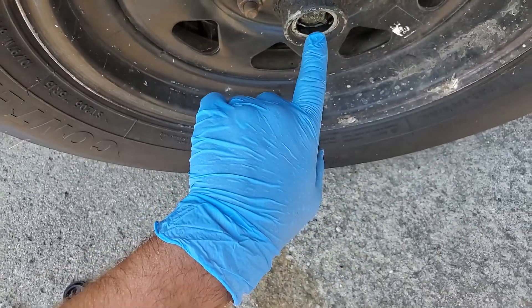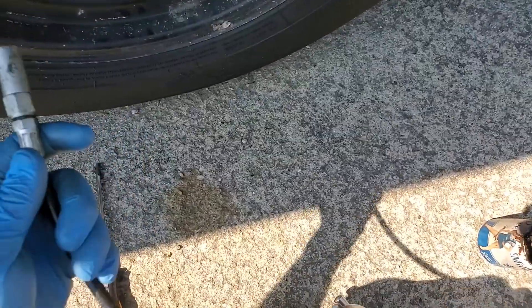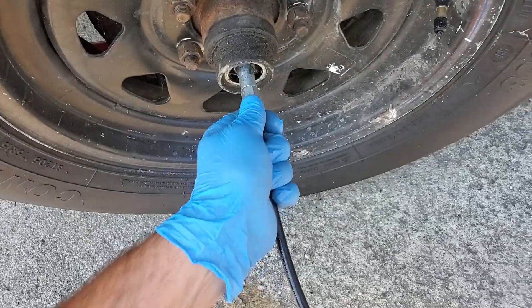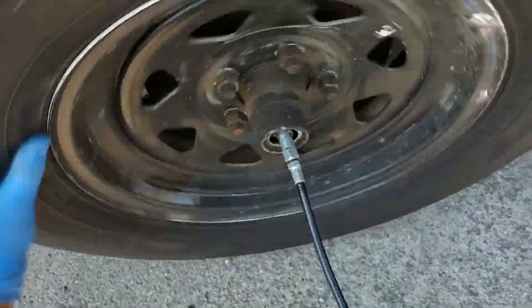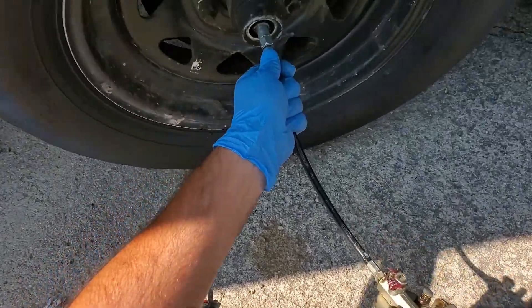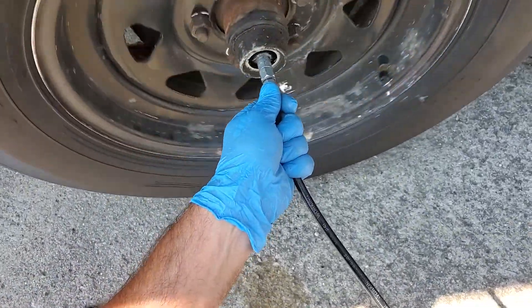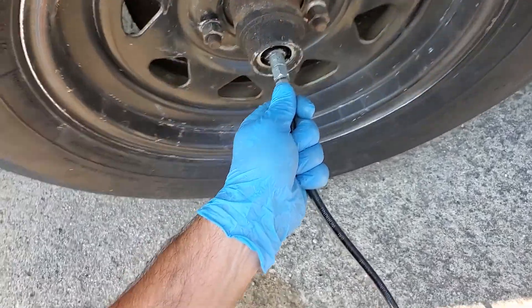Right in the center here there is a grease fitting, and you just simply take your grease gun, stick it on there, give the tire a spin, and start pumping grease.